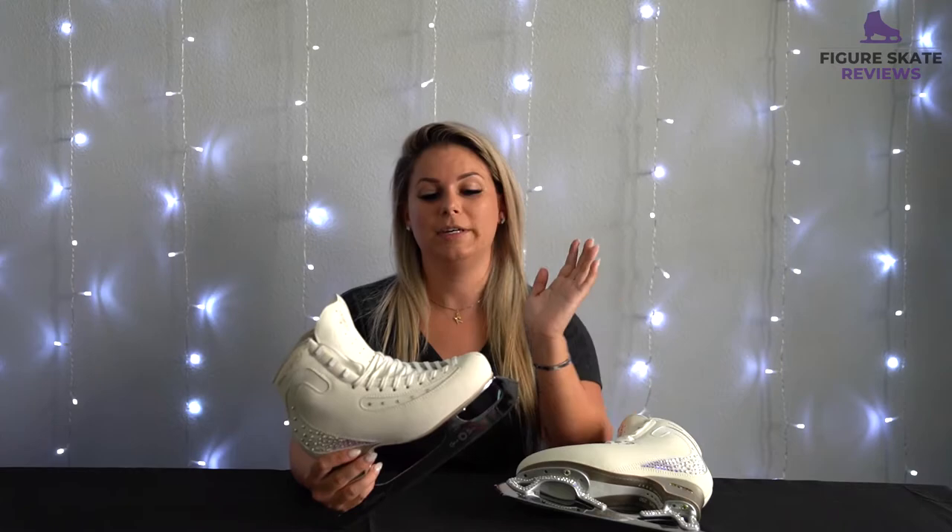The first day that I got on the ice with these blades, I'm not going to lie, I felt like a baby giraffe. These are way curvier than a Pattern 99, so it definitely took some getting used to. However, after about a day or two I was adjusted to the blades and it wasn't really that big of a deal. I feel like these blades definitely helped with my spins and finding that sweet spot so I could really keep them centered and controlled.